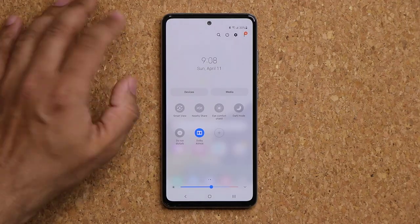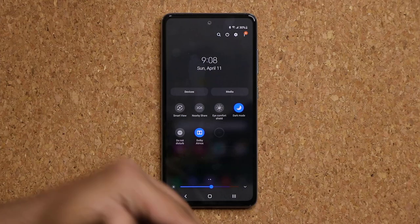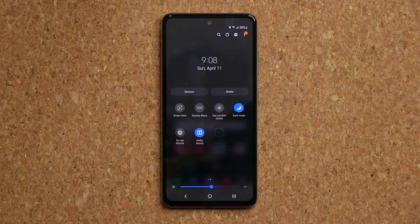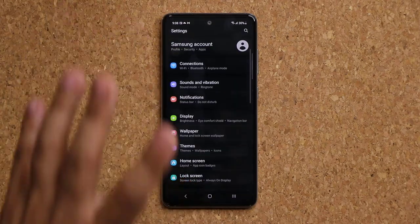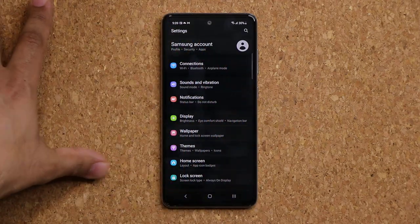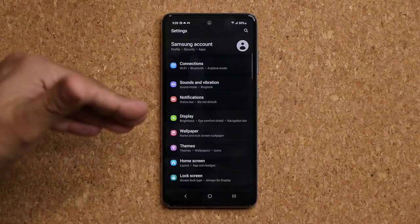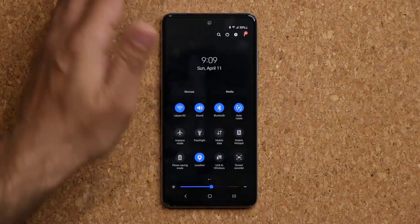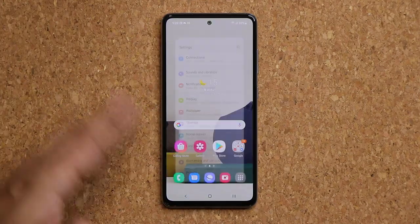Make sure you enable Dark Mode so the phone saves some battery. This is an OLED screen, so when you have Dark Mode on, the blacks are more pronounced. When you use more blacks on an OLED display, you get to save a little more battery life.